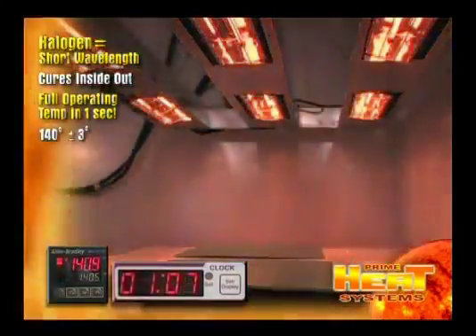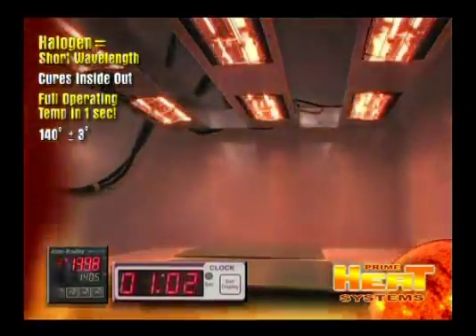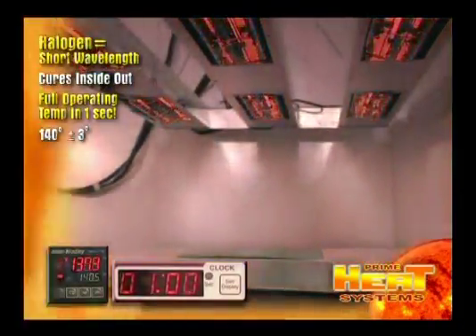Once the system reaches 140 degrees, it will cycle on and off, holding the temperature to plus or minus 3 degrees until the timer shuts the system off.